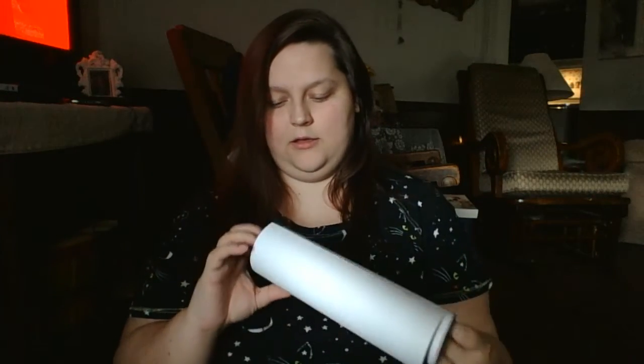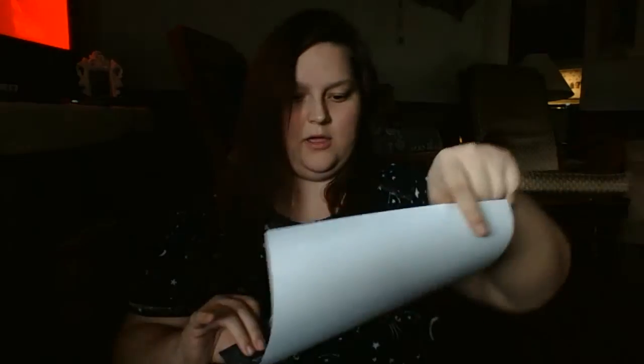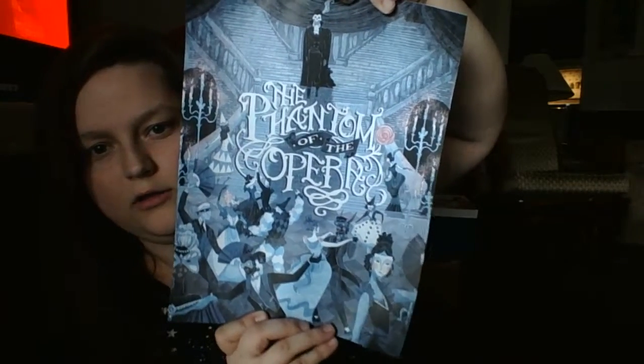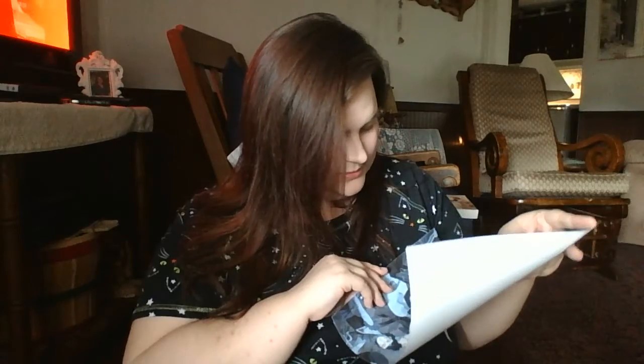The next item: with a theme like Music of the Night, they just had to include an item for fans of The Phantom of the Opera. It comes in a tube — there it is. A Phantom of the Opera poster print. That is so cool, I love this print. Can't wait to hang that up on my wall.